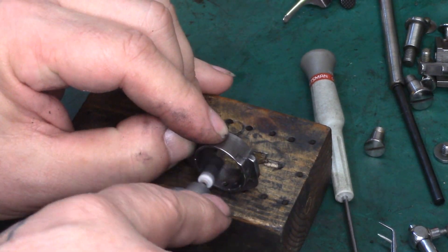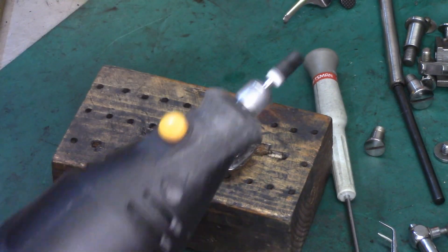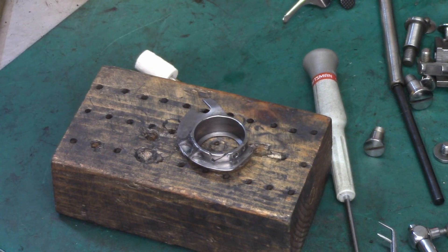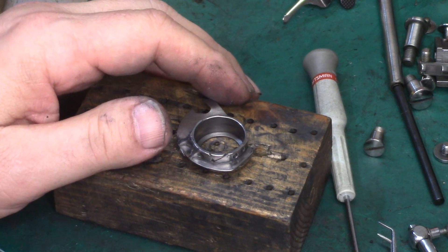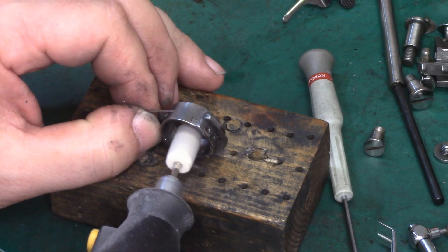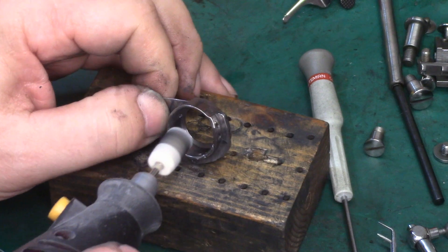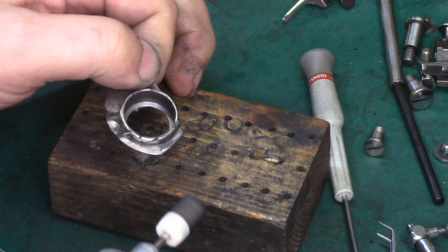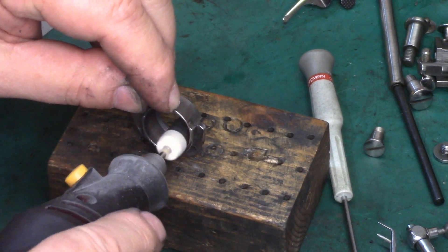Continue to polish the bobbin case body itself. It's important when polishing the inside where the bobbin rides to get some compound on the end of the tool so you can get that lip on the inside. I'm switching to a larger polishing point — it's a little more efficient for doing the inside — but I'm making sure to get compound on the end so that inner lip is getting cleaned and polished as well.